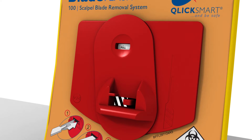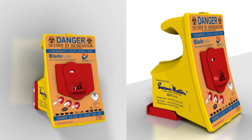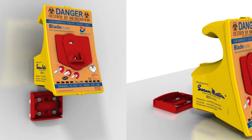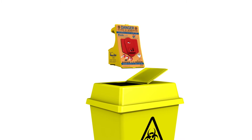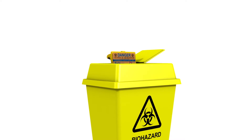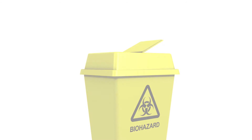When the blade flask is full, remove it from the bracket and insert a new one to continue the safe removal of scalpel blades. Always dispose of the used blade flask as a sharps container in accordance with your facility's disposal procedure.